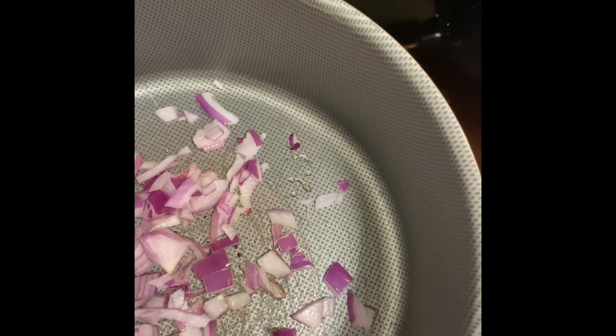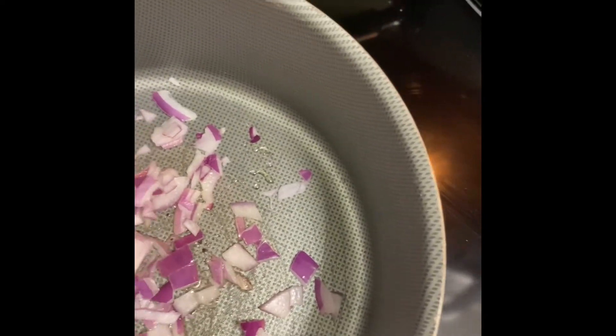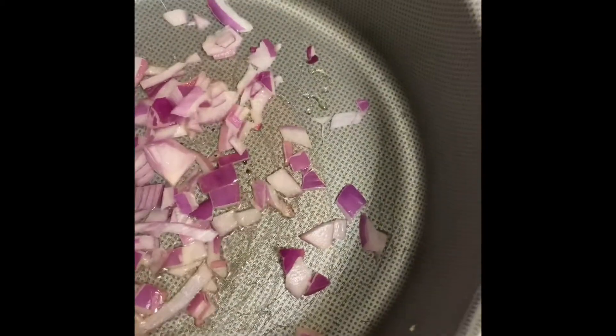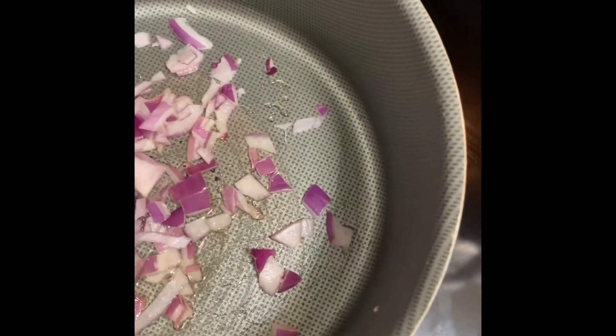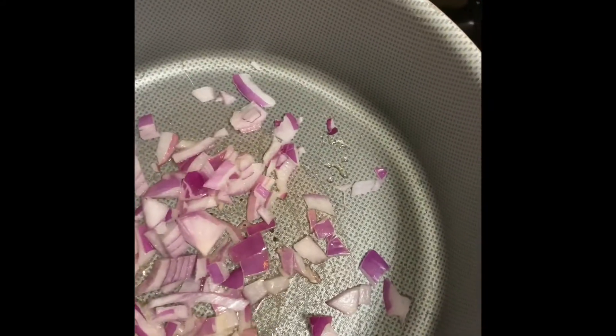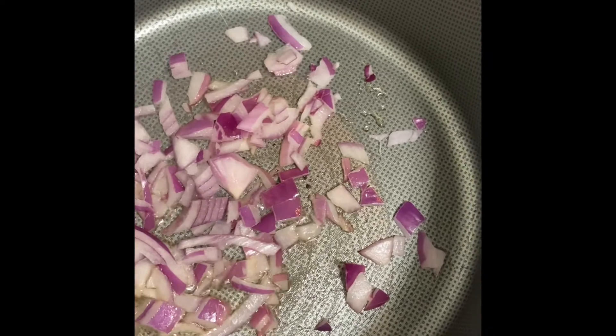We already have our onion cut up on low heat. We're just going to allow the onions to sauté, and then I'm going to add a teaspoon of minced garlic to this. Then I'm going to go ahead and season my ground beef.